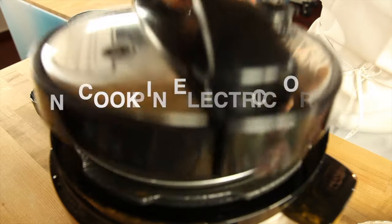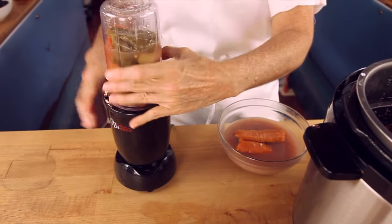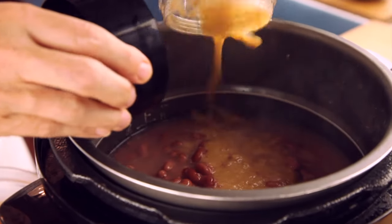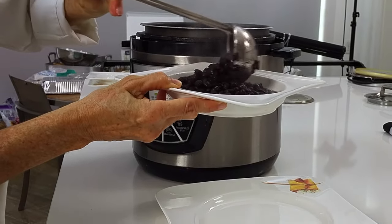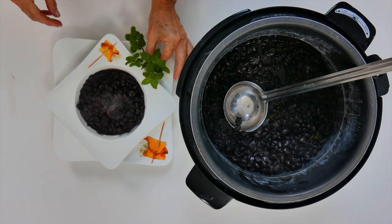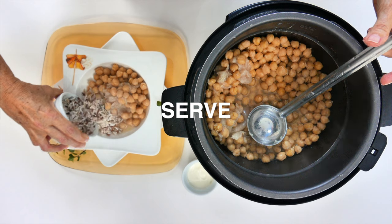Put them in your instant pot or in your power pressure cooker and that's it. If we add vegetables to them, you can blend those vegetables with some of the beans and put them right back in there. That way, your children will have no idea it was full of delicious vegetables.